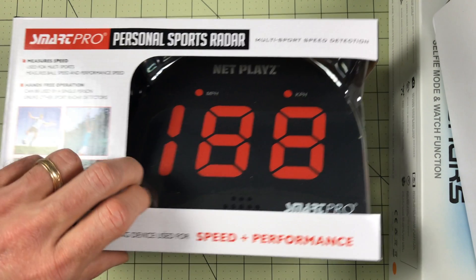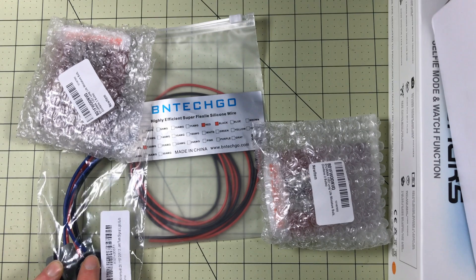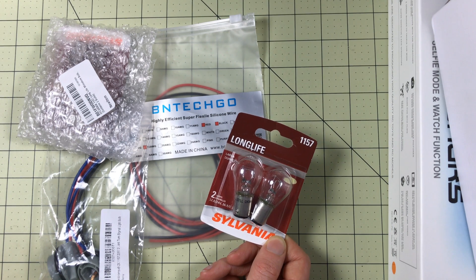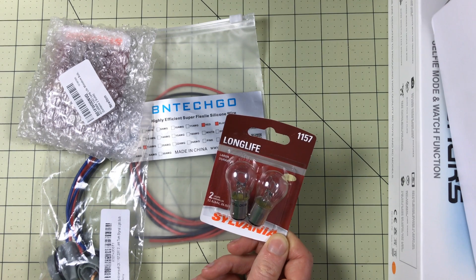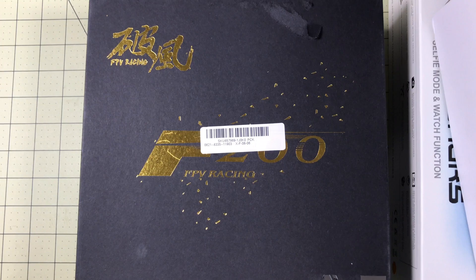Everybody at this point probably knows they need a smoke stopper for testing things. I've mentioned it in several review videos, so I'm going to go ahead and build one — and I'm going to build what I think is the ultimate smoke stopper. Not only do I have the light bulbs to save things, but I'm also installing a switch. How about a smoke stopper with a switch on it? That'll make things a little easier, and if you screw it up it doesn't explode. Ultimate smoke stopper coming soon to Drone Racer 101.